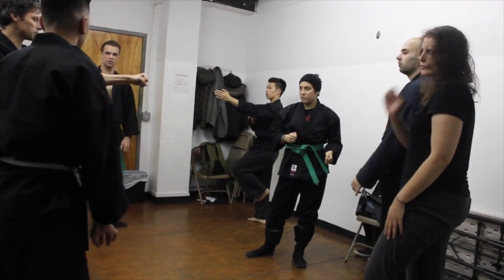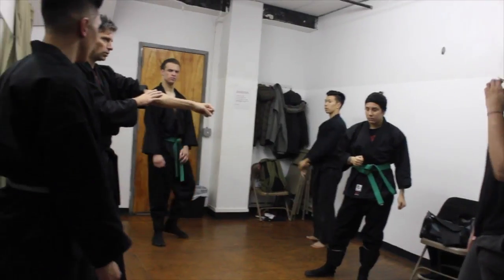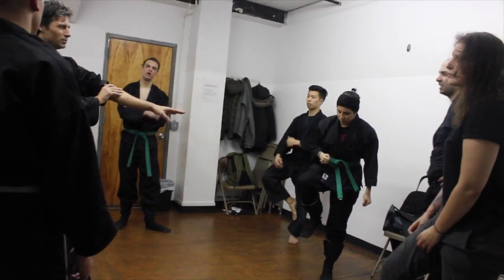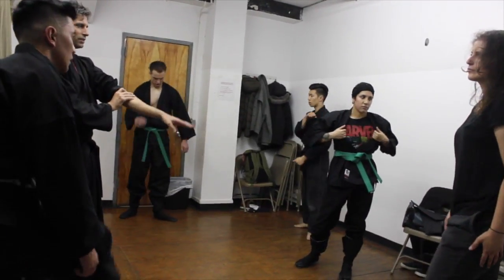Don't lock your arms — it's not this, it's this. You never want to lock a joint out, because if you lock your joints in any movement, especially in fighting, you're going to get hyperextended if you get unlucky.